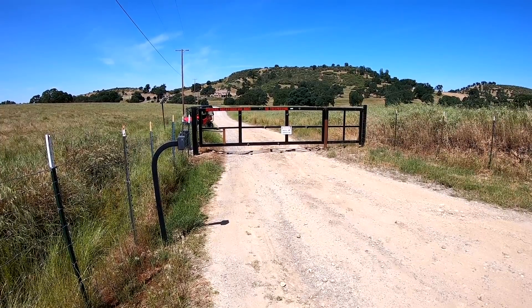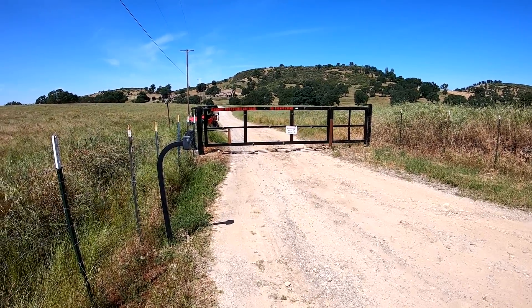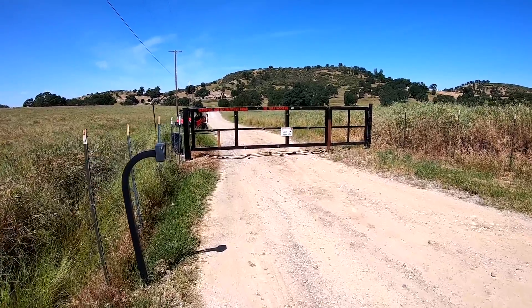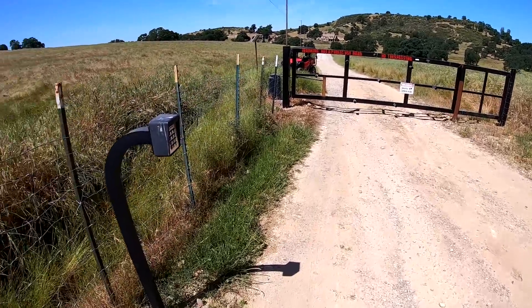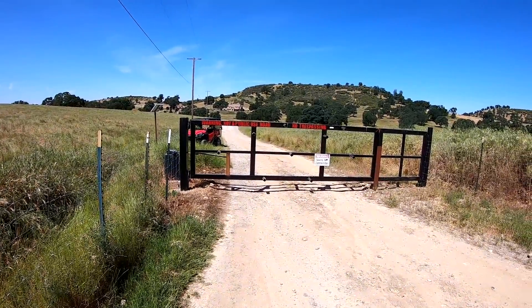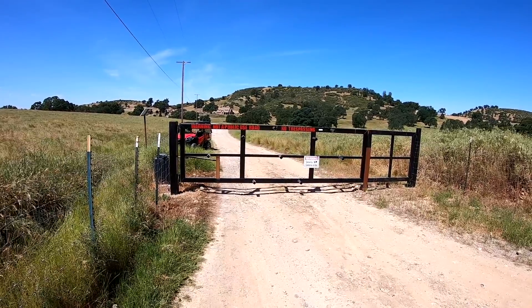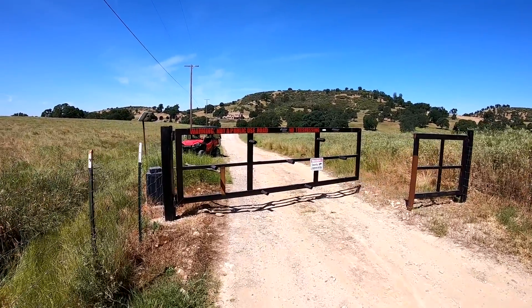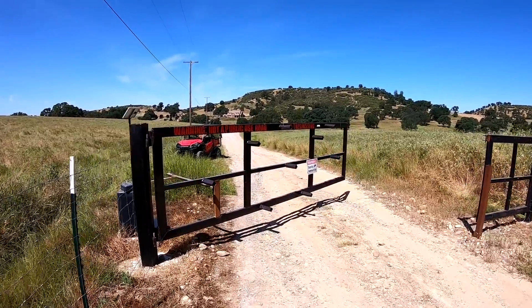What is up YouTube, High Tech Lab here. Today I want to show you guys this gate that I built for our property. This is on the main road — we have keypad entry, and if we enter the code you can see it opens up.